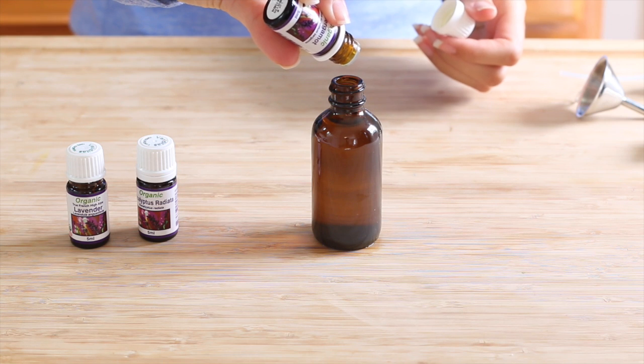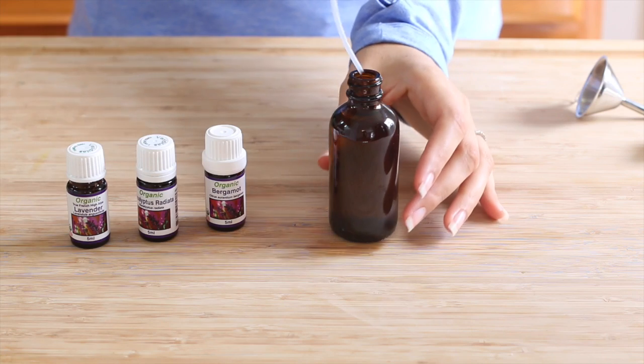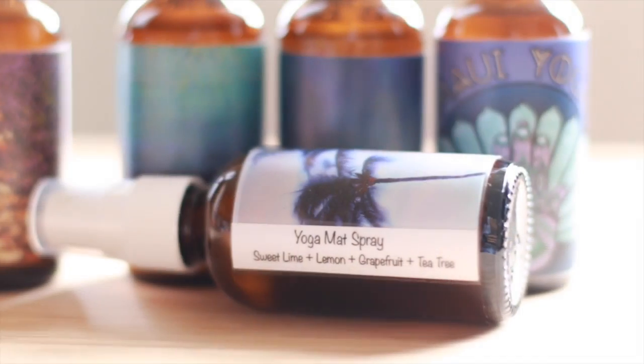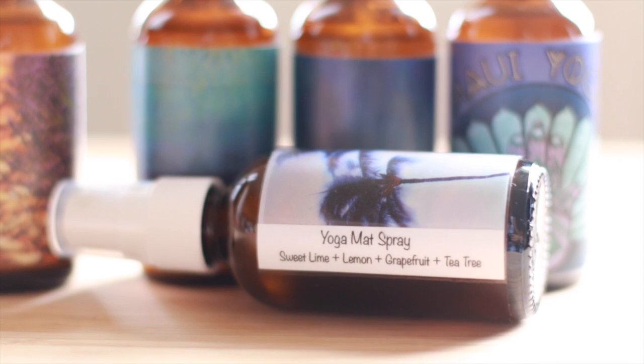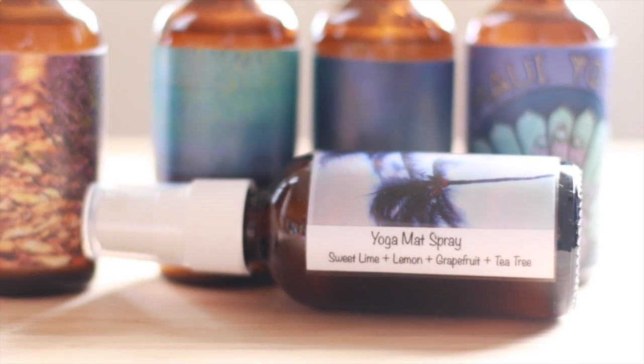I'm also going to add eight drops of bergamot essential oil. And for our last essential oil blend for this video I'm gonna be using sweet lime, lemon, grapefruit, and tea tree essential oils.